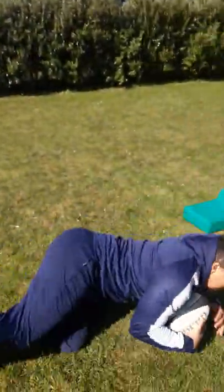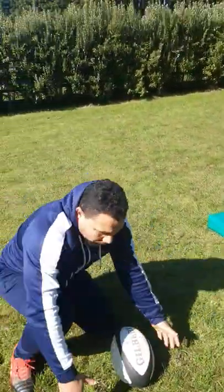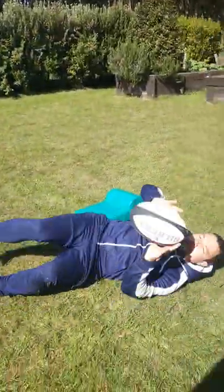The three options are: release the ball, place the ball, or pop the ball. When I get tackled, I place the ball and release it, then get up and play — or I go down and pop the ball.